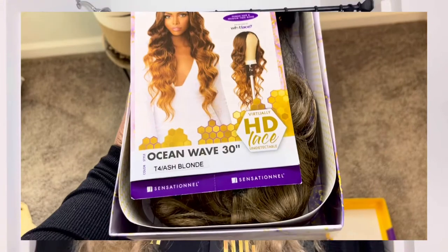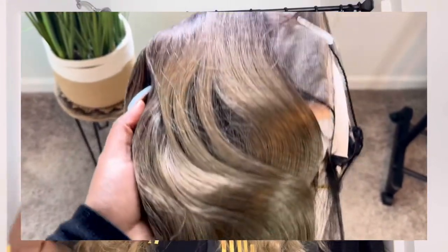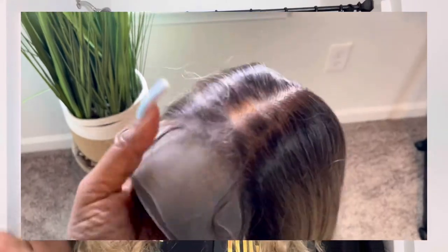I believe every girl who wears wigs or synthetic wigs knows about the Butter Lace collection by Sensational. This is the Ocean Wave 30-inch in T4 Ash Blonde color. It's interesting to see what it looked like when I first got it in the packaging. I did brush this out with a powder brush when I first got it out of the box.